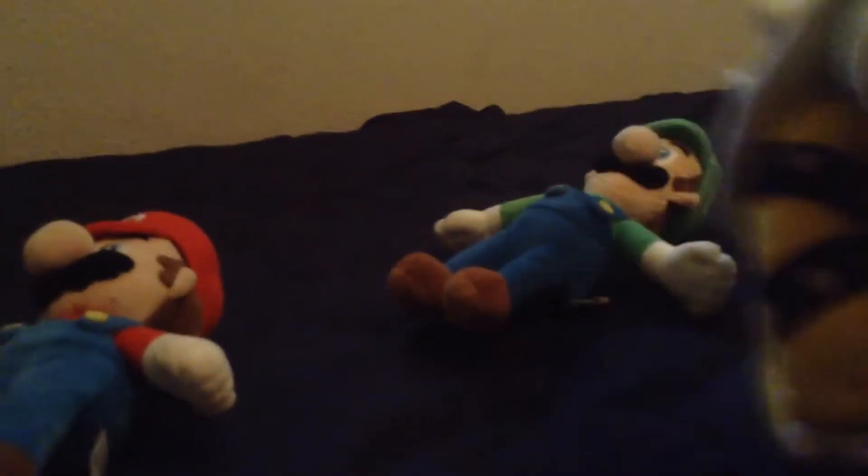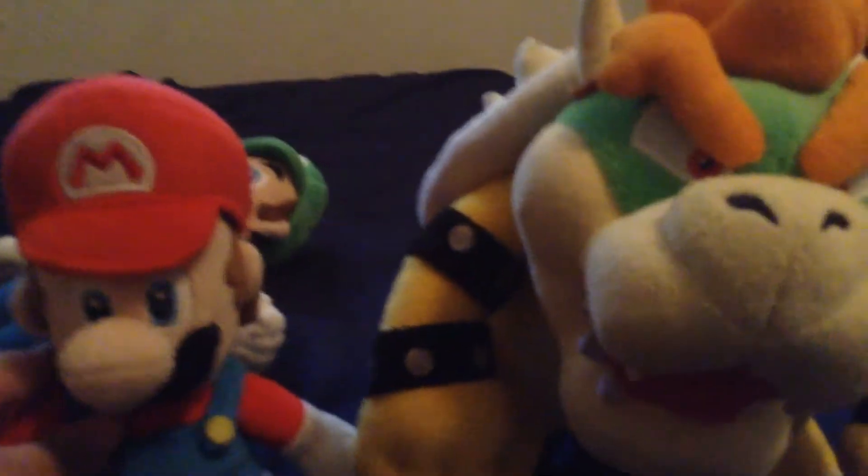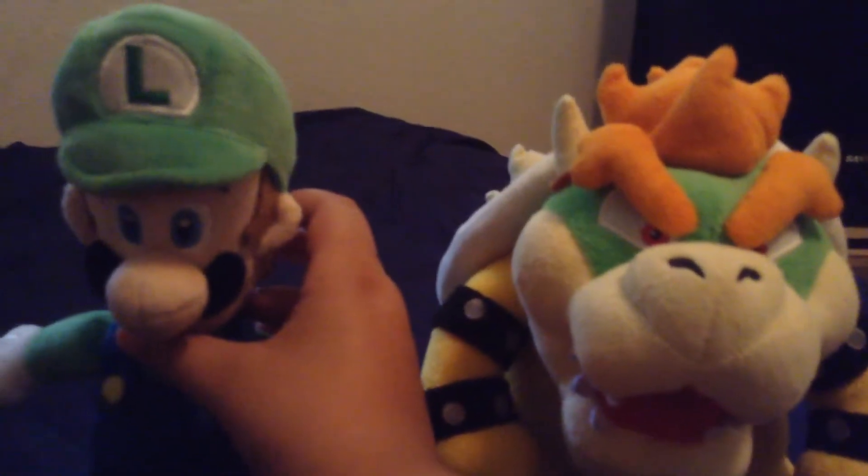Let's compare. Let's grab Bowser — I reviewed him. He doesn't stand that well, but there you go. And let's grab Mario. Compare him. Bowser's of course taller. Let's grab Luigi and Bowser. Stand him up. Luigi looks a little bit taller than Bowser. Oh no — Bowser's taller than Luigi.